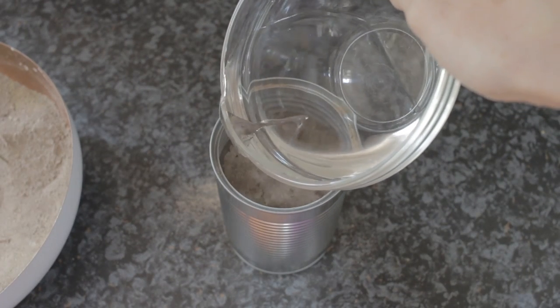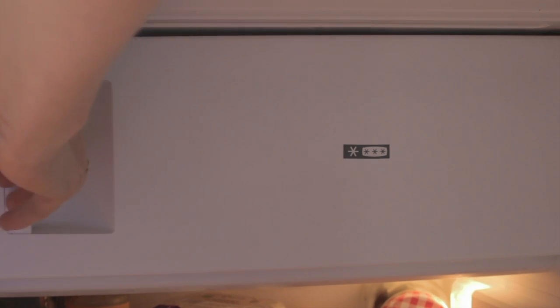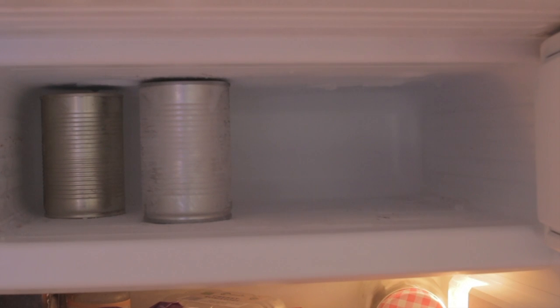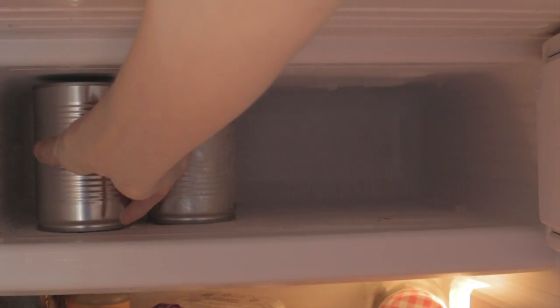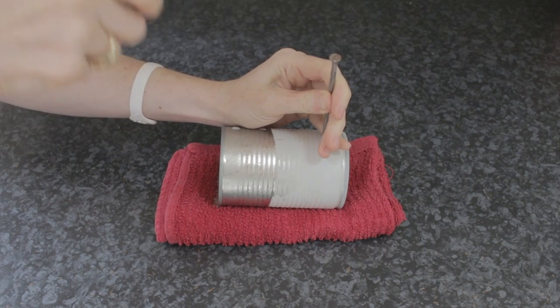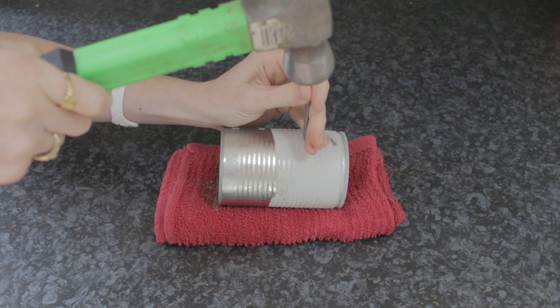This is going to keep the tin firm for when you're piercing the holes. Place it in the freezer until it freezes. I'd recommend that you put all the tins into your freezer overnight and then do the holes the following day. You'll need a hammer and a nail, and just place them on a towel for some cushioning.